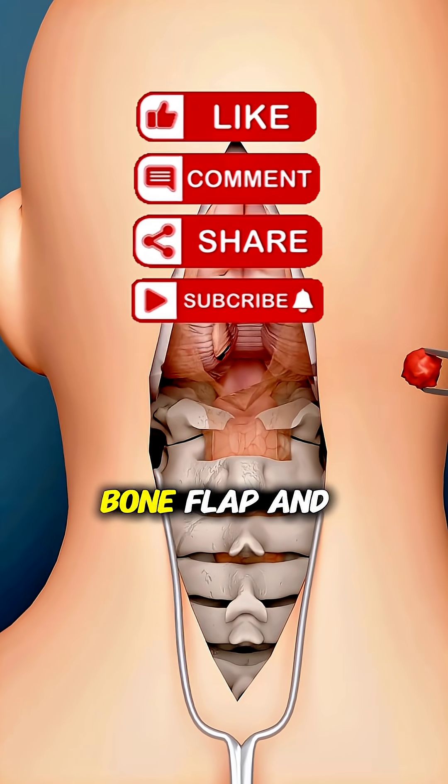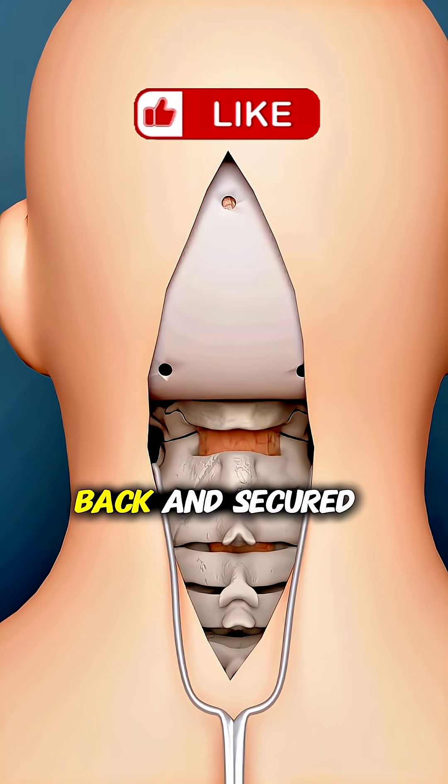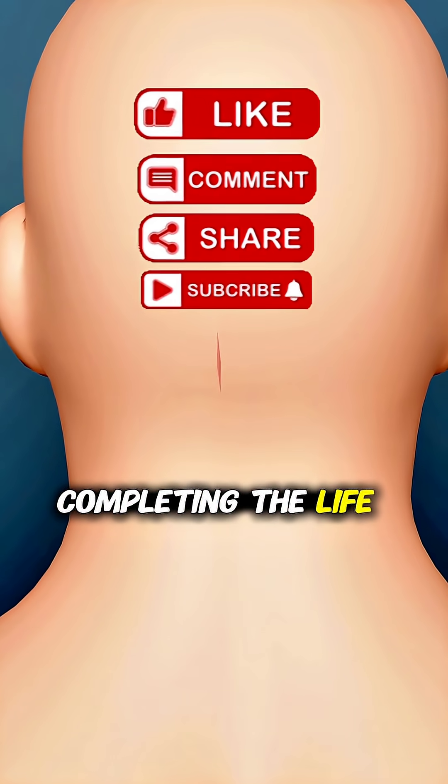the protective layers, bone flap, and skin are placed back and secured, completing the life-saving procedure.